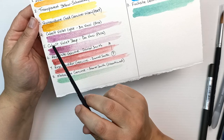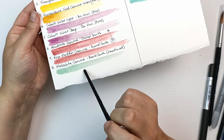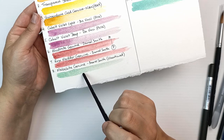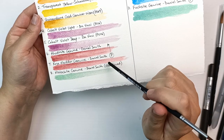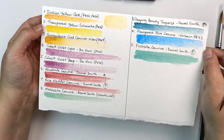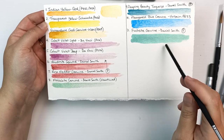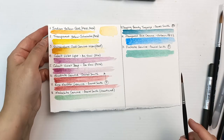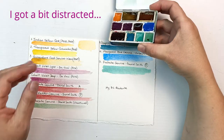Here they all are when dried. Look at the granulation on that manganese blue genuine — it's stunning, wow, that's so pretty! There's a fair bit on the cobalt violet light and deep as well — it seems more noticeable on one of them. The malachite genuine also has granulation. I don't know if you could see the shimmer on the fuchsite genuine, but it's a very pretty color and one of my favorites.